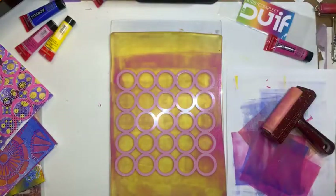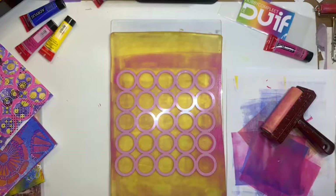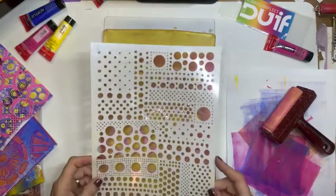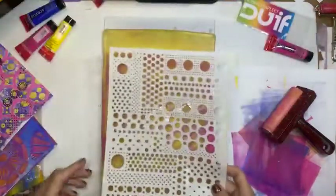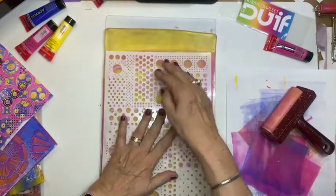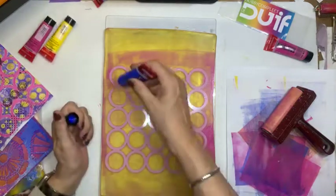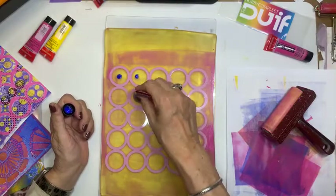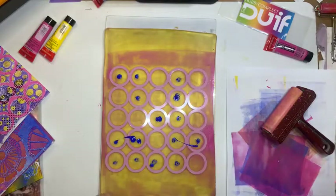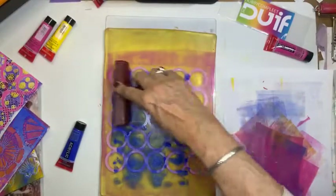En als je nou denkt: nou, dat is niet helemaal goed. Dan neem je even een doekje en dan haal je de verf die je denkt: nou, dat moet nog weg, haal je eruit. Wat ga ik nu doen? Nu ga ik over deze een ander stencil leggen. Ik ga hierover kleine rondjes leggen. Beetje recht. Ga ik aandrukken. Ik ga nu blauw doen. Dus ik ga nu de rondjes opvullen met blauw. Moet je even goed brederen. En even goed kijken dat alle rondjes inderdaad een blauwe achtergrond krijgen.